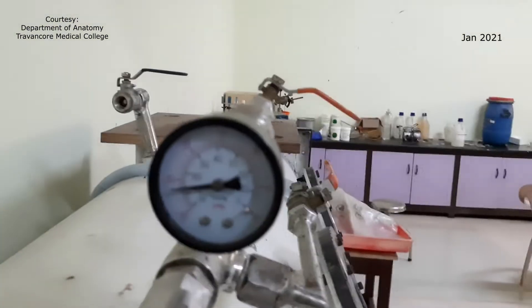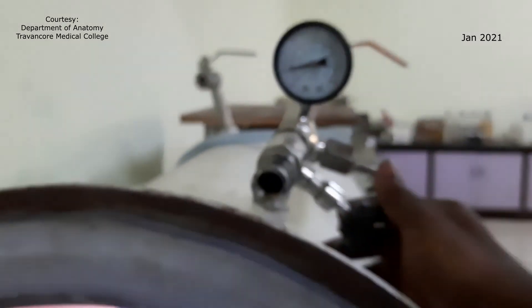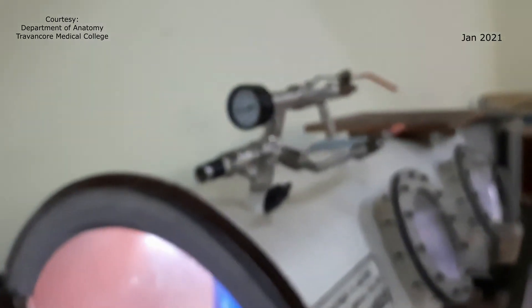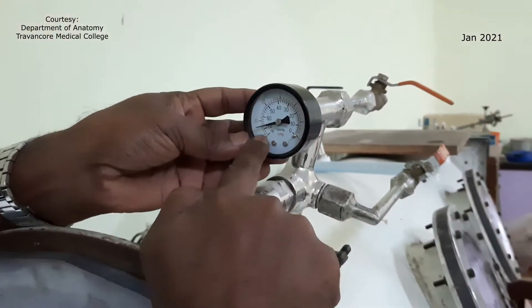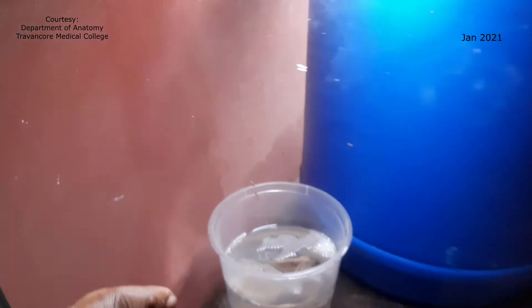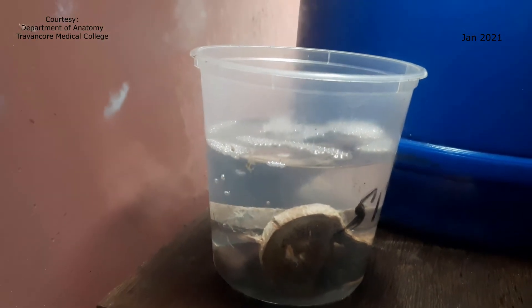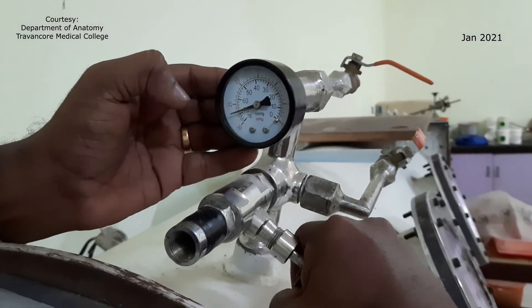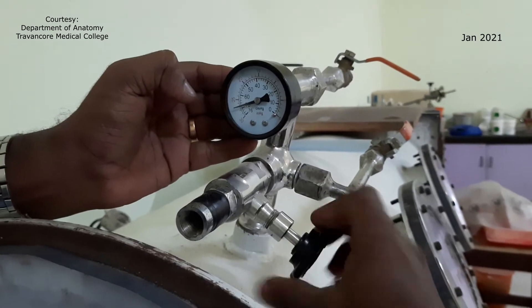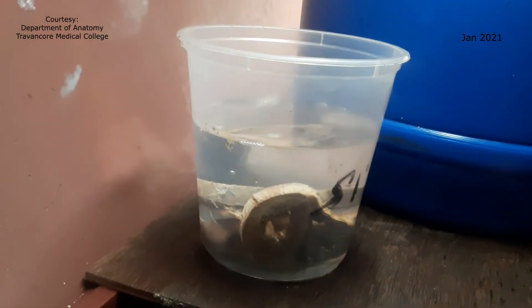Here is one vacuum gauge for monitoring this. This is showing very high vacuum, and you can see that the rate of bubbling has increased now. I can adjust the rate of bubbling with the help of this needle valve. So I am reducing the vacuum — the pressure inside the chamber — and you can see that the rate of bubbling has reduced.